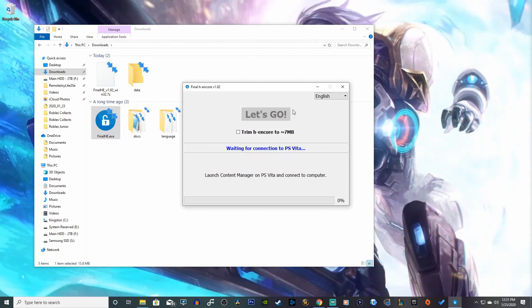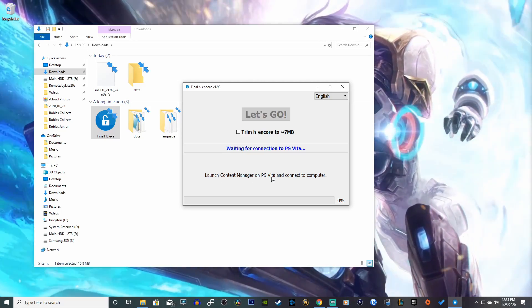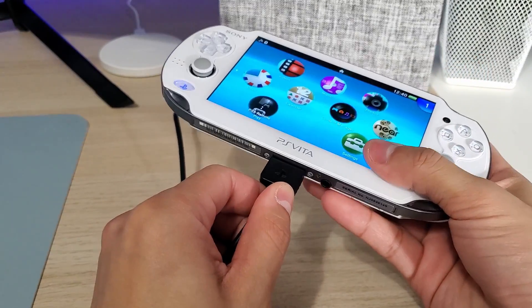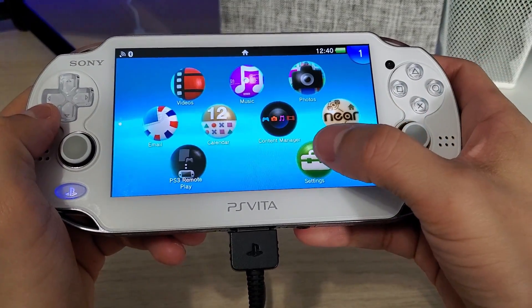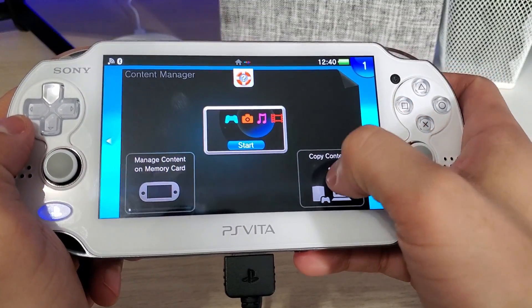Now we have this new window open up and we can connect our PS Vita to our computer. We have to launch Content Manager. Connect our PS Vita via USB cable to our PC, then hit Content Manager, and select copy content.